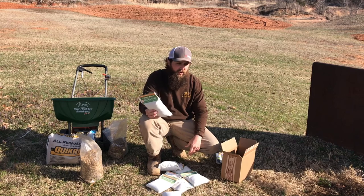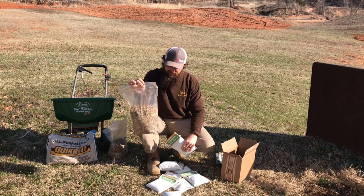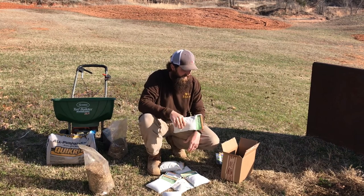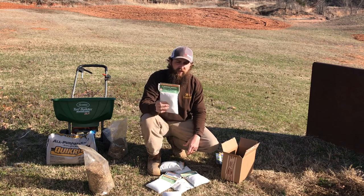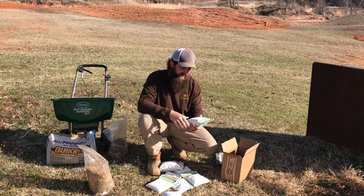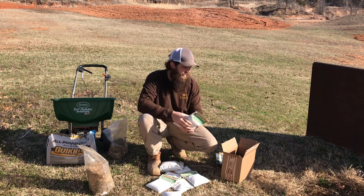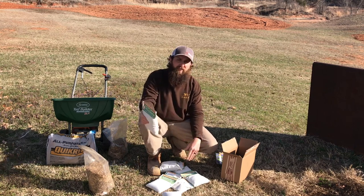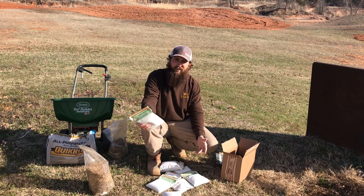One thing you don't know for sure is how much seed you need to cover your ground. The American Meadows website gives you a conversion — one pound covers a thousand square feet, which they consider a heavy concentration. If you want a sparser mix that's not as thick, you can get away with a half pound per thousand square feet. Don't quote me on that — just go to their website and see for yourself.